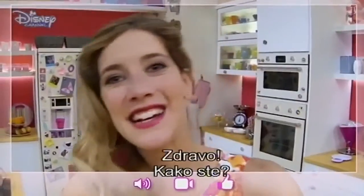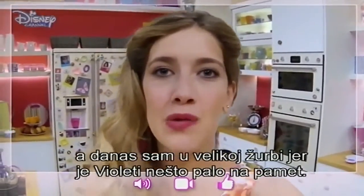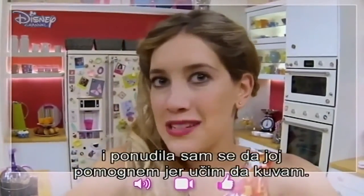Violetta, Angus Recipes. Hi guys, how are you? My name is Angie and this is my food blog. Today I'm really in a hurry because Violetta had an idea. Violetta is my niece and she had an idea to organize a brunch at home with everybody from the studio, and I offered to help her because I'm learning how to cook.